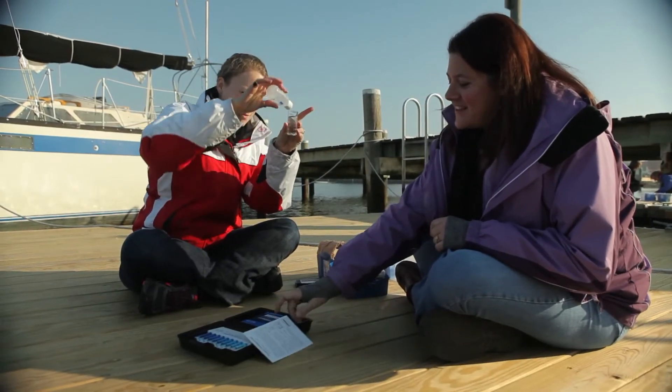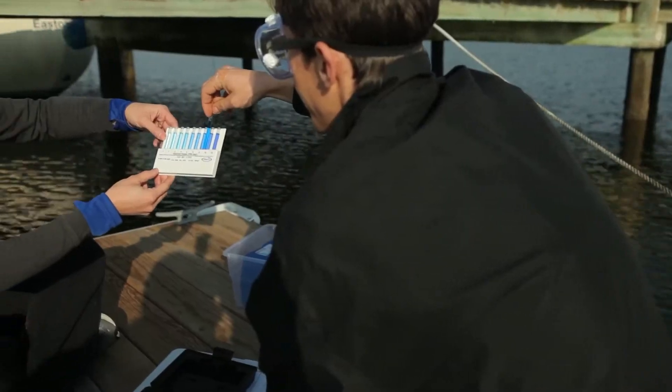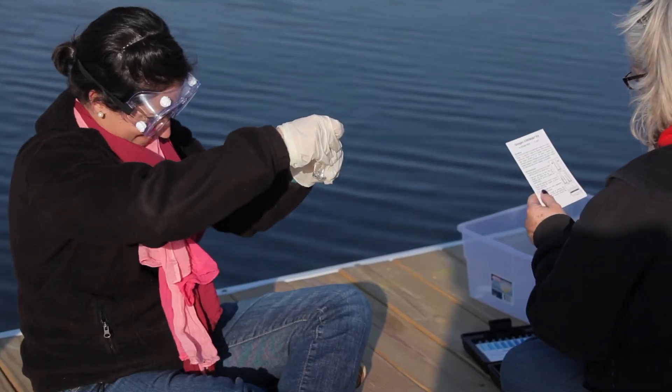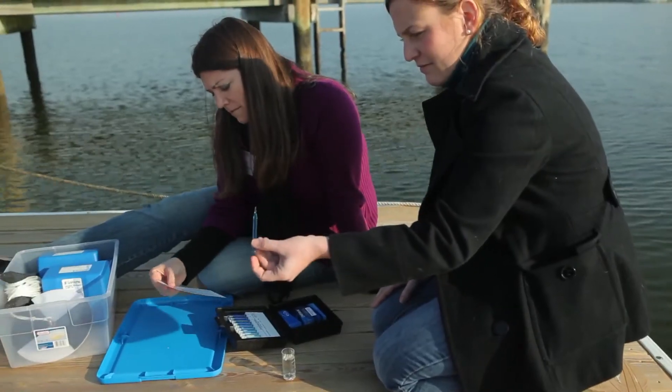They're just really simple to use — just a couple of easy steps. It's really fun to compare the colors on the comparator. The neat thing about the ampoules is once you break that tip, the vacuum just does all the work for you. The water gets sucked in and it almost immediately starts changing colors. I'm really optimistic they'll take them back to their classrooms and make good use out of these kits.